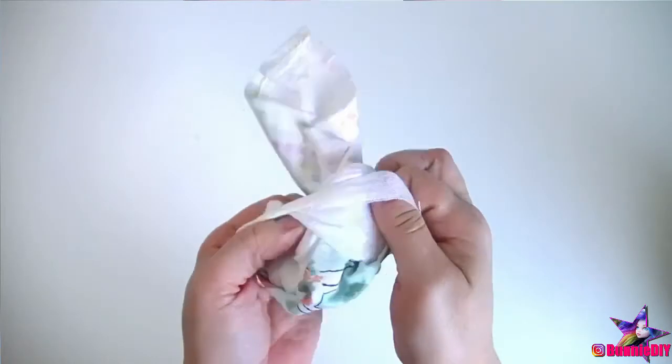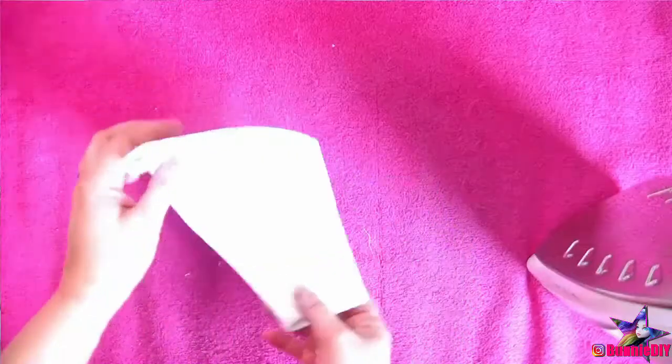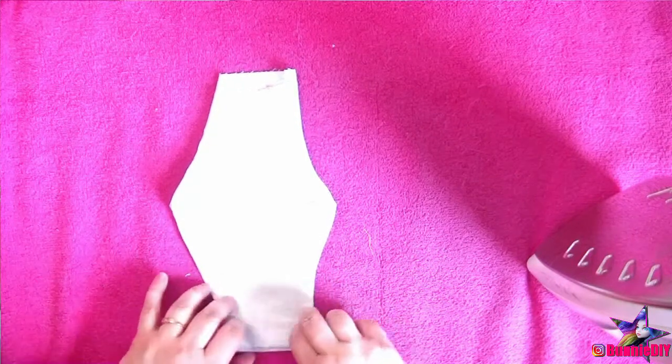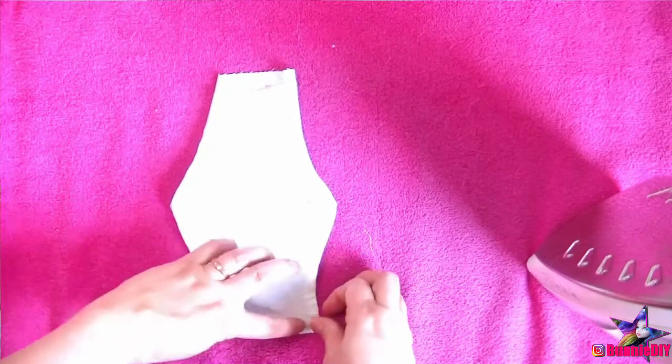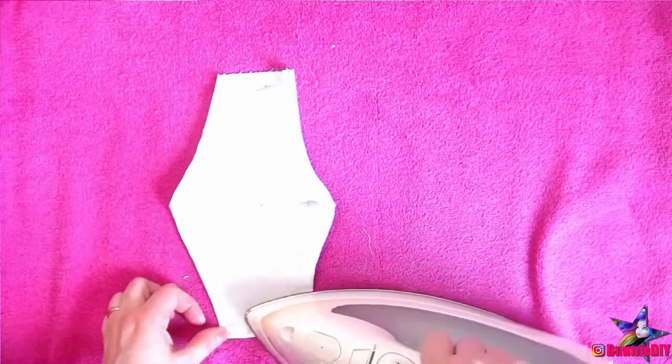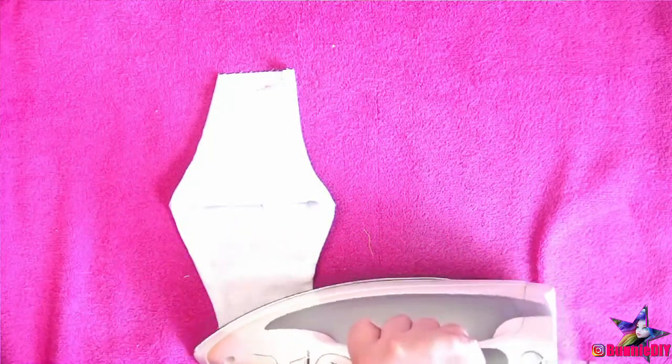Now, stitch along the top and bottom edges. Then flip it right side out and we're almost done! These edges need to be folded in twice to make space for the elastic straps. The pattern shows how far the edges should be folded over. This is optional, but I prefer to press the seam first to make it easier on myself. Otherwise, you're fighting with the fabric to stay down.